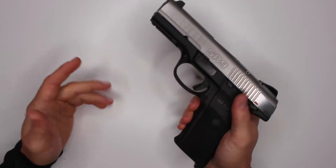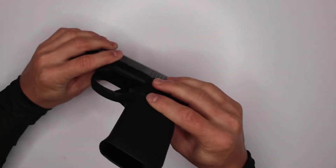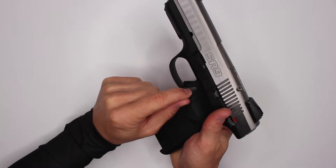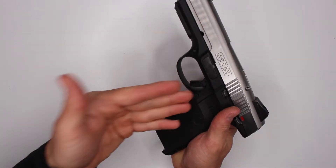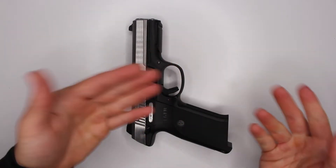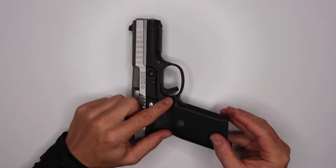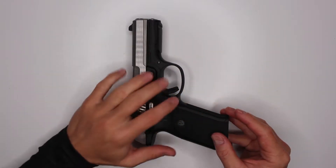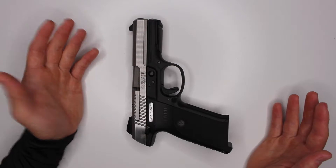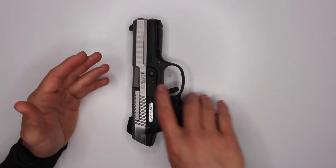If you have the same problem, basically you disassemble the gun completely and look at the release button from the inside. You'll understand the mechanism and see why it gets stuck - it's a piece of plastic rubbing on another piece of plastic and the shape is just destined to get stuck. If you file it a little bit and make it smoother, then apply a good lubricant, it will do the job. I'll do another video on actual gun maintenance and show a few different lubricating options.